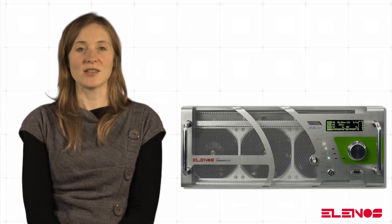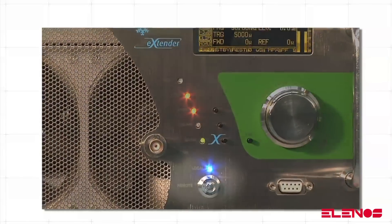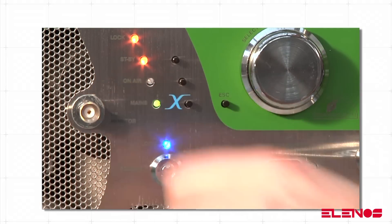Some simple steps for adjusting the power in ETG 5000, ETG 3500, or ETG 2500 are provided below. Ensure that the transmitter is in local mode by checking that the blue local LED is on. If not, turn the key to the local position. In the TX control panel screen,